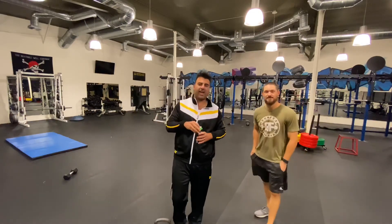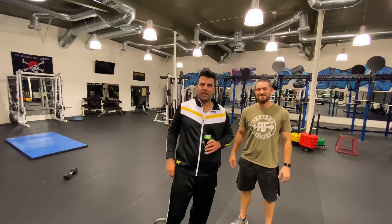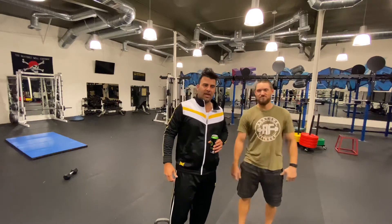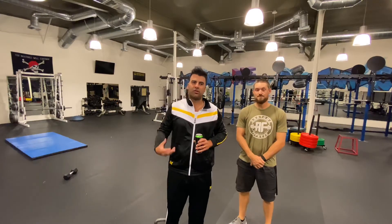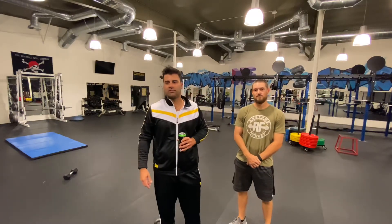Guys, we're here at Anatomy Fitness, I'm here with my man Kyle. Kyle is a strength and conditioning expert, and although it takes a lot of practice to become a really good golfer, it also takes flexibility, core strength, repetition, consistency — all these things. Kyle's going to get you stronger, get you more flexible, so you can hit the ball further and more often. So enjoy your tips from Kyle.